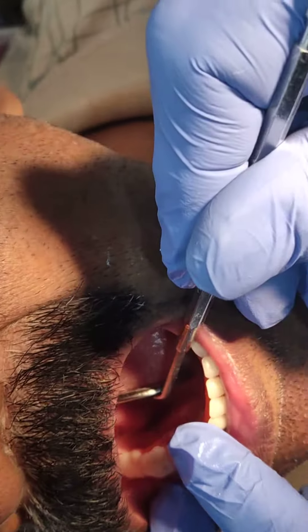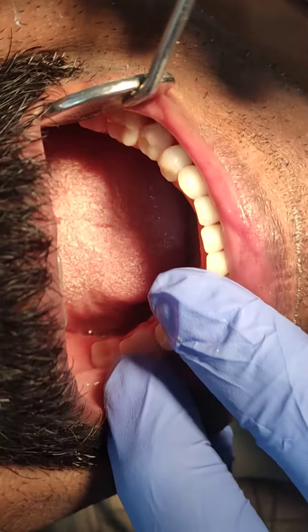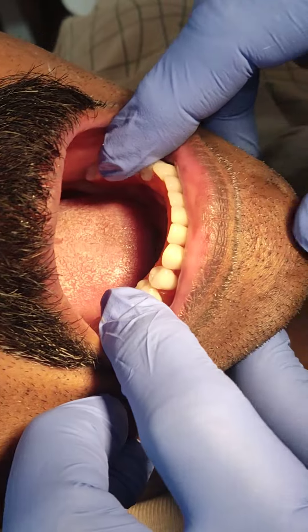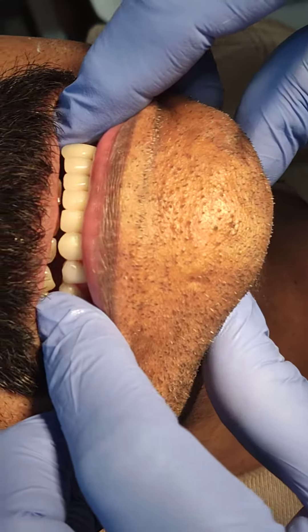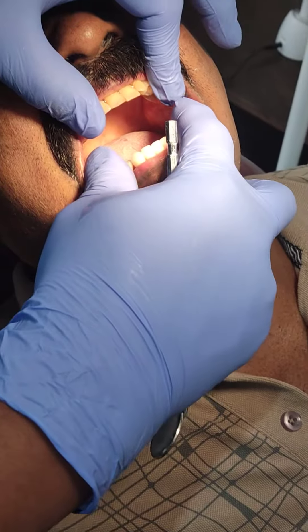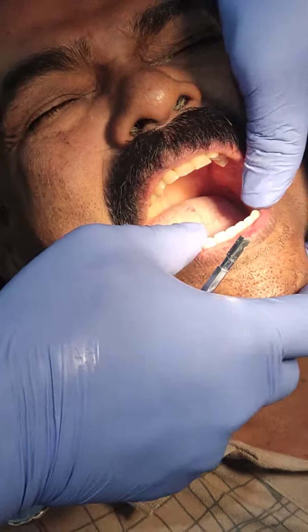Here also on this side. We'll check for the occlusion now — sir, bite. I will put that on top with a cut, very thick as well. Make sure it is smooth.